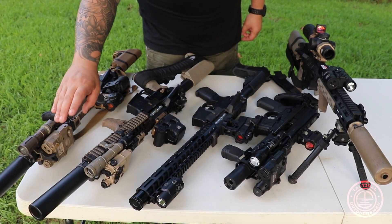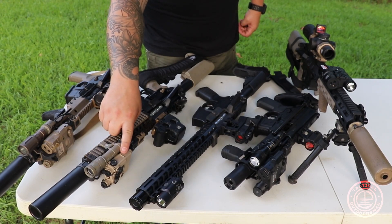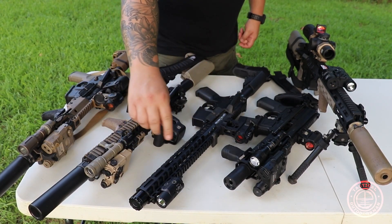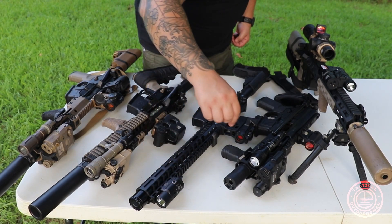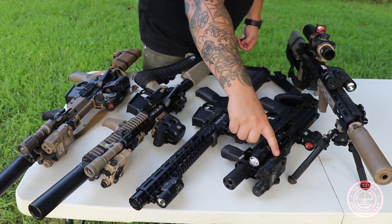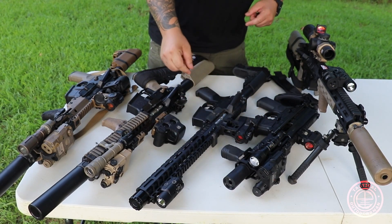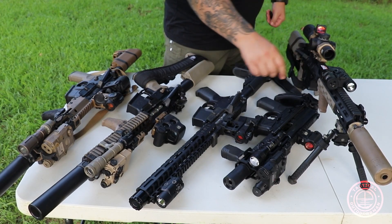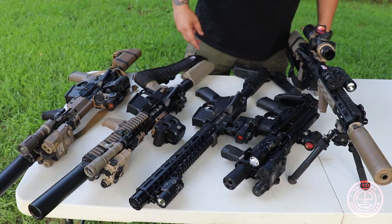So here's the Full Power PEC, the D-Ball A3 civilian model, the TLR VIR2, the Somo Gear PEC fully potted, and of course our Laser Speed FL5. We'll get to reviewing these in just a second.